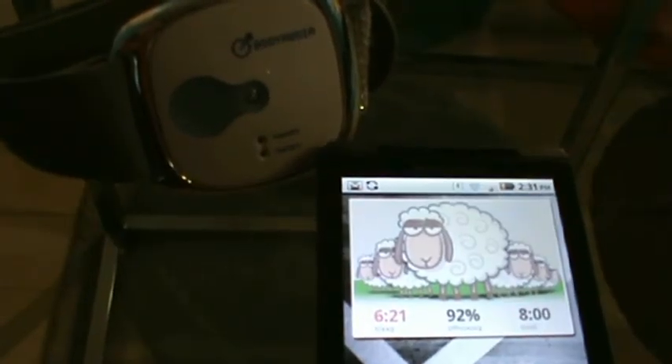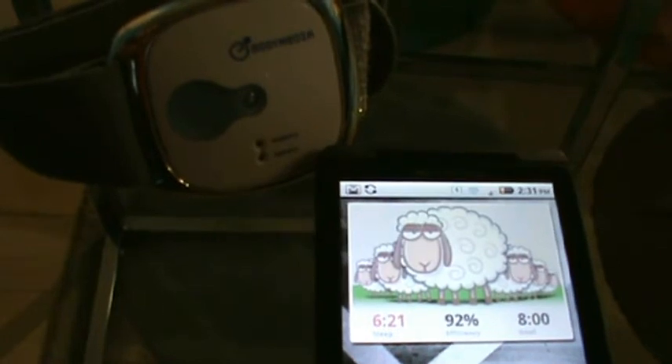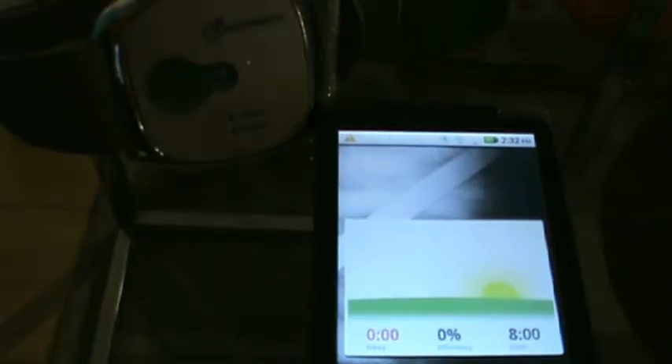The sleep widget is a great addition. The more sleep you get, the more sheep that are going to appear in your pasture. Also with your efficiency, the sheep will either look wide awake or dead tired like you. Make sure you're at least getting some sleep — if you don't, there won't be any sheep in your pasture.